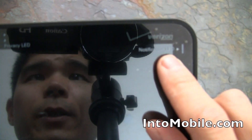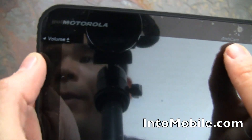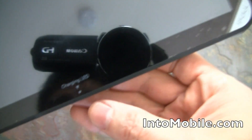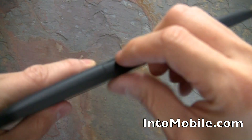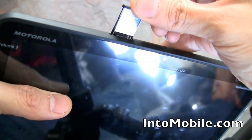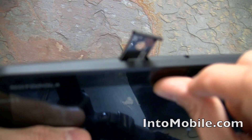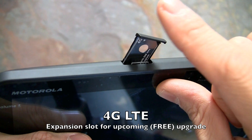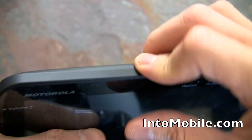On the front of the Xoom we have a notification LED, a privacy LED, a webcam, a volume control, and a charging LED. There's also a pull-out tray where the 4G LTE module will eventually go — you can see that slot right there.